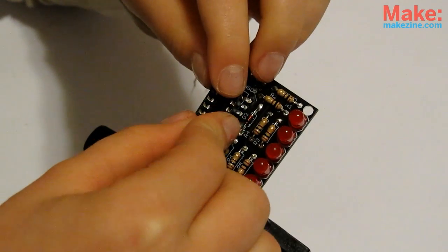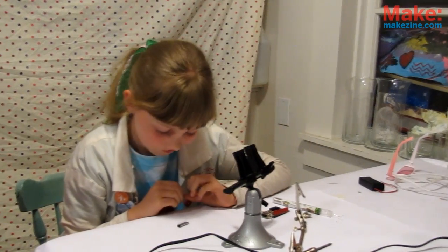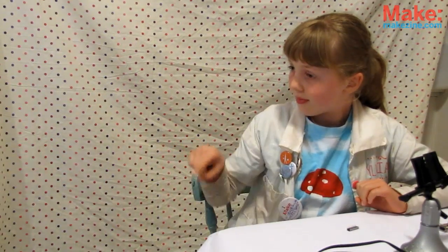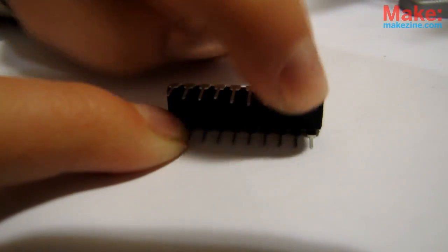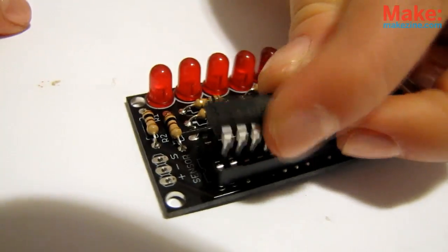For your little ATtiny chip, its legs are bowed out a bit, so there's a trick to getting it into the socket. First, make sure you're free of static charge. Then on a nice flat surface, carefully bend all the pins in a little till they look about parallel. Then match up the notch on the chip to the notch on the socket and push it in.